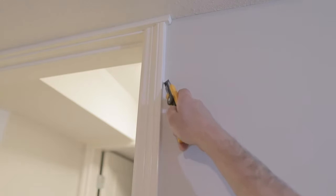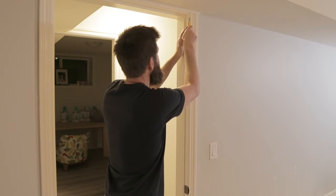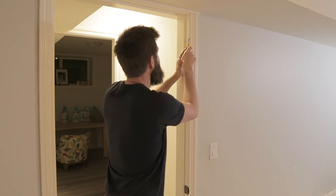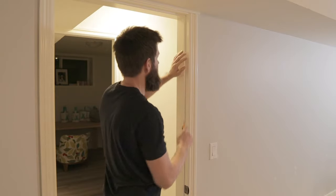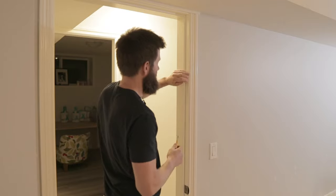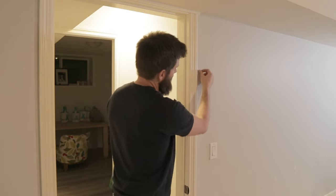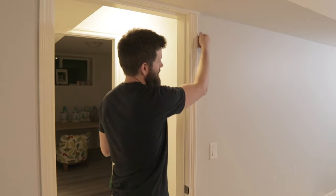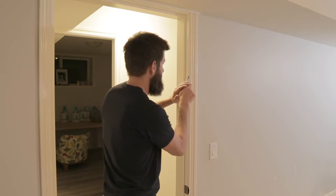After you get all the outside cut, you also want to cut the inside. Take your knife and again keep it kind of 45 degrees and just cut along the inside. It's not as imperative to get a perfect cut along here because it's not going to rip the wood apart, but it will rip the paper off the drywall if you don't cut all the way along there.